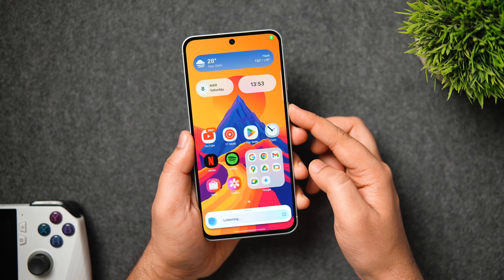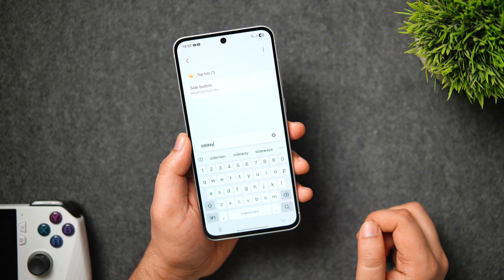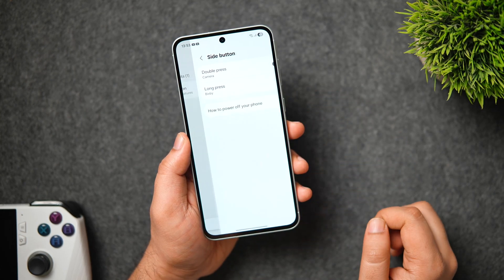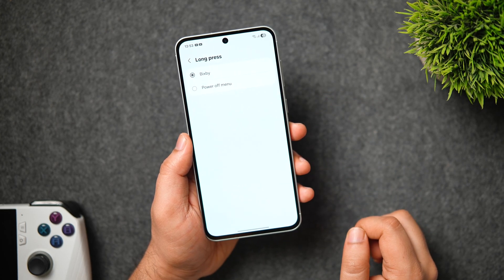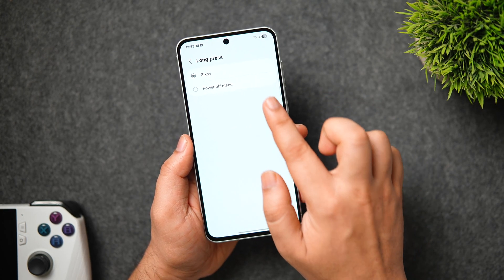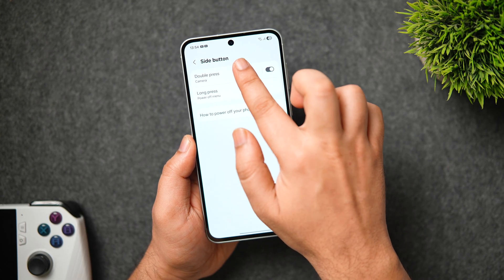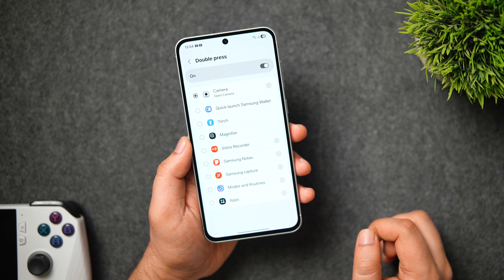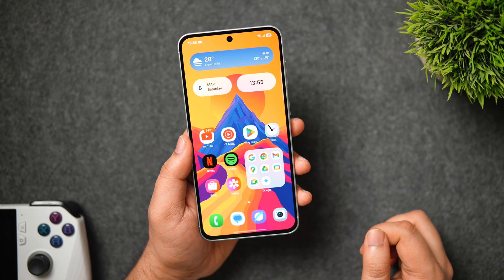If pressing and holding the power button opens Bixby instead of the power off menu, go to Settings and search for Side Button — change the configuration to the power off button. You can also configure the double press action: by default it opens the camera, but you can change it to open any of your favorite applications.